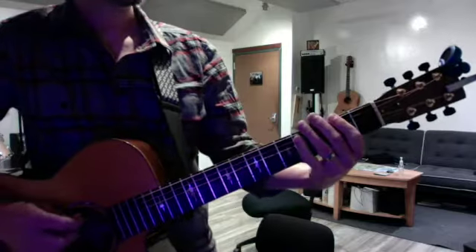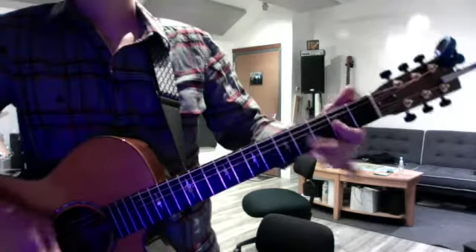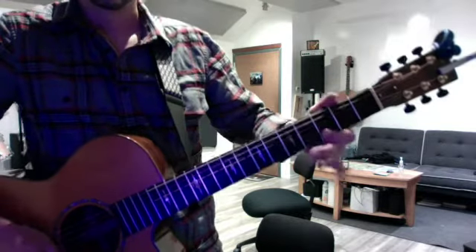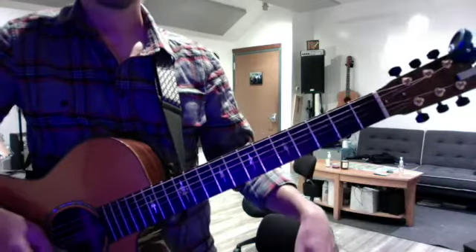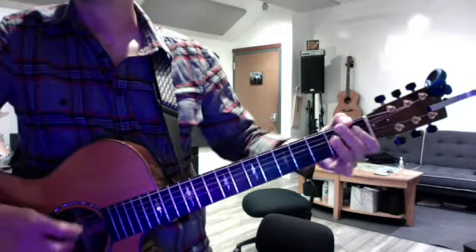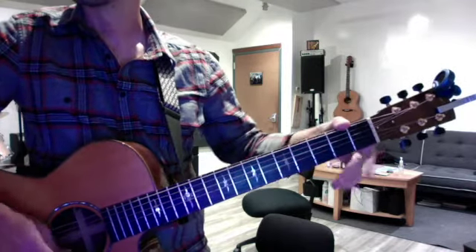And then finally, we reviewed your open blues scales. Major blues: A, D, G. And then we reviewed your minor blues scales: E, A, D, and G.